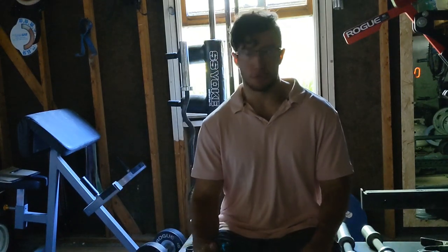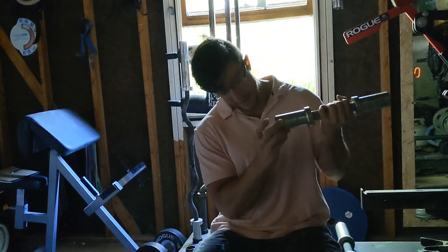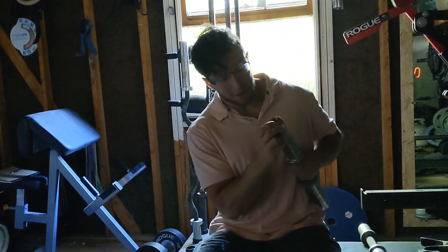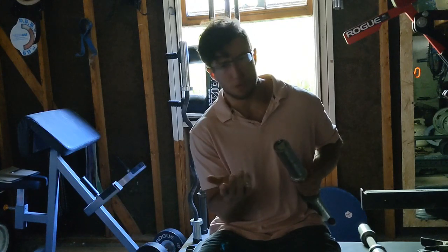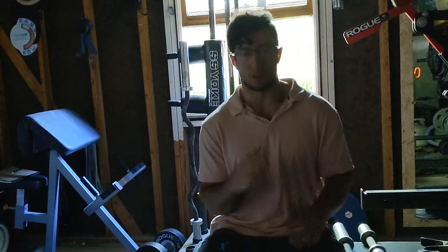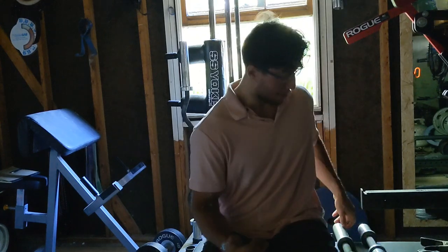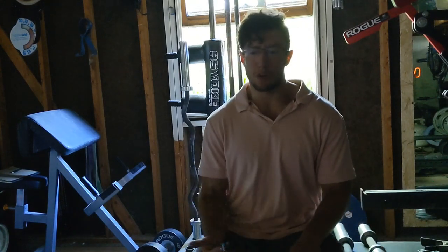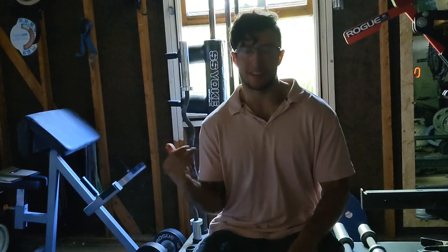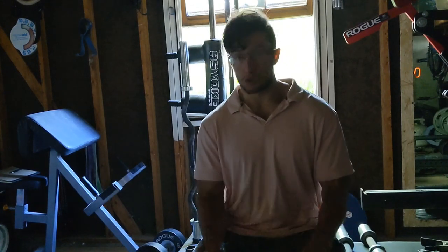The dumbbells are extremely resilient. The only thing that might not age well is the logo marking — those wear off super quickly, even though they're supposed to be protected. The dumbbells themselves are very good. You can throw them to the ground, they can hit steel, they're not going to bend or get damaged. I even threw one of mine onto stone — it destroyed the stone, but the dumbbell remained consistent. It didn't break or bend.